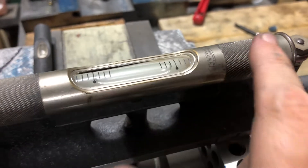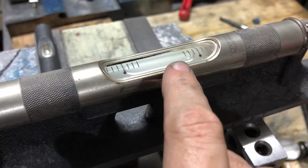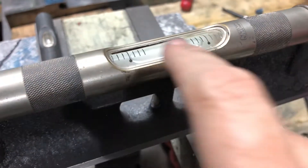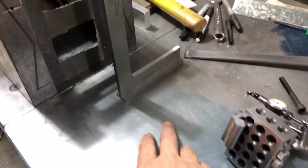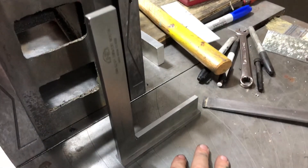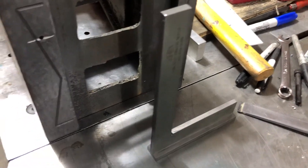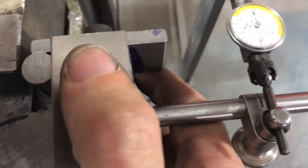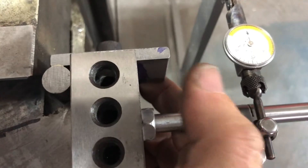This is a Starrett 199 vial in a 99 level — it's a 199 vial, so that is five tenths per foot per division. I aligned the knee with this level here, and then I'm using a precision square on here, so the alignment jig fits in the dovetails.